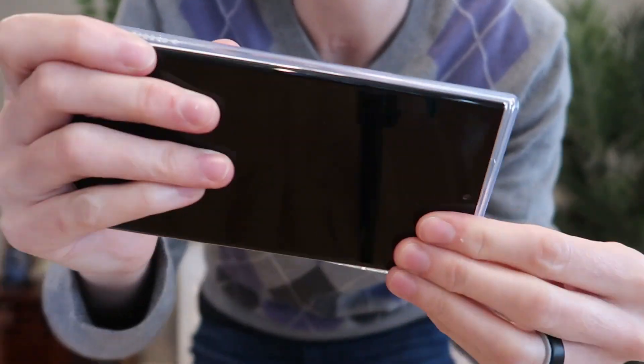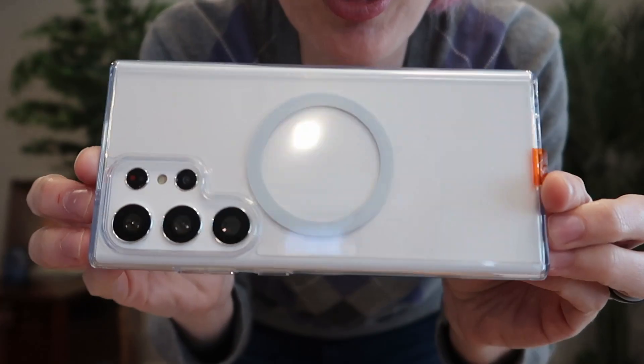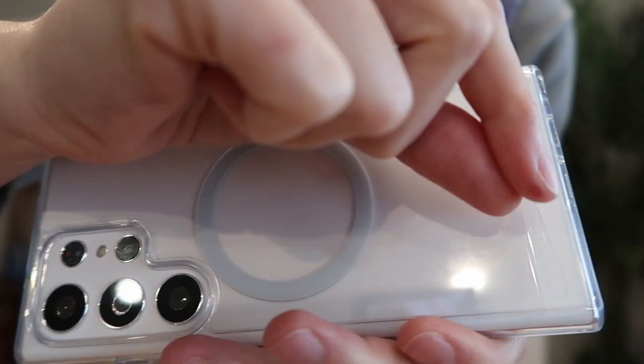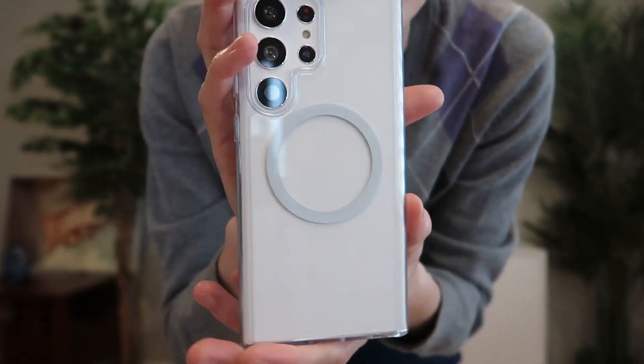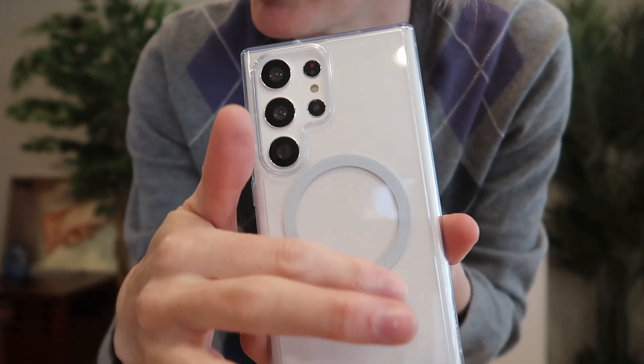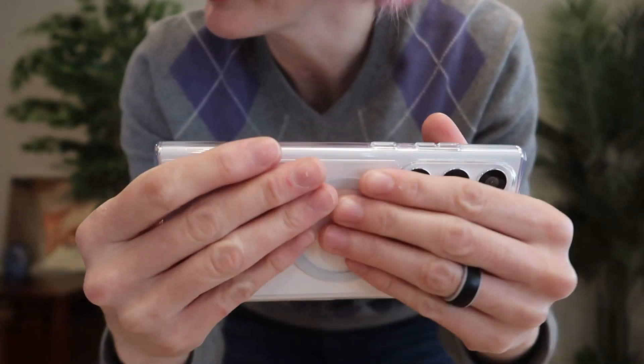Let's pop it in and take a closer look. Perfect fit — nice and snug. It even comes with a film to keep your case beautiful. It's made of a high quality TPU that makes it feel really nice.